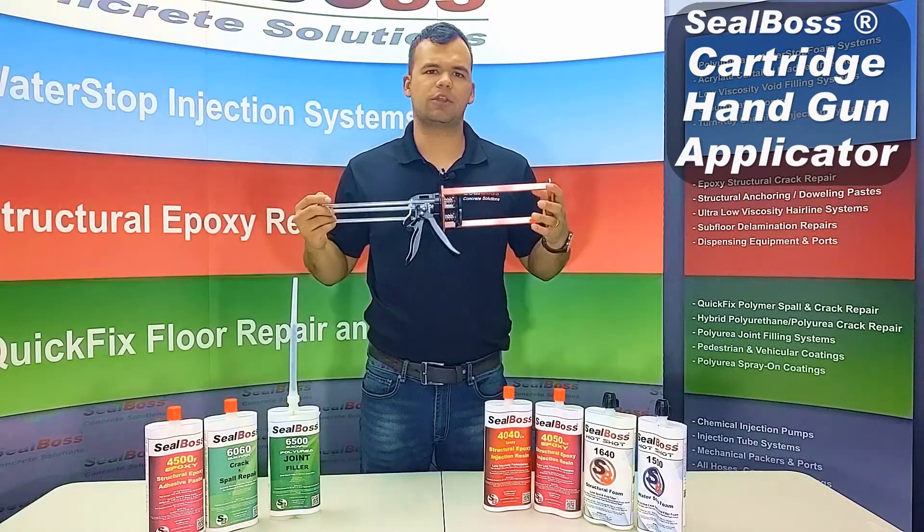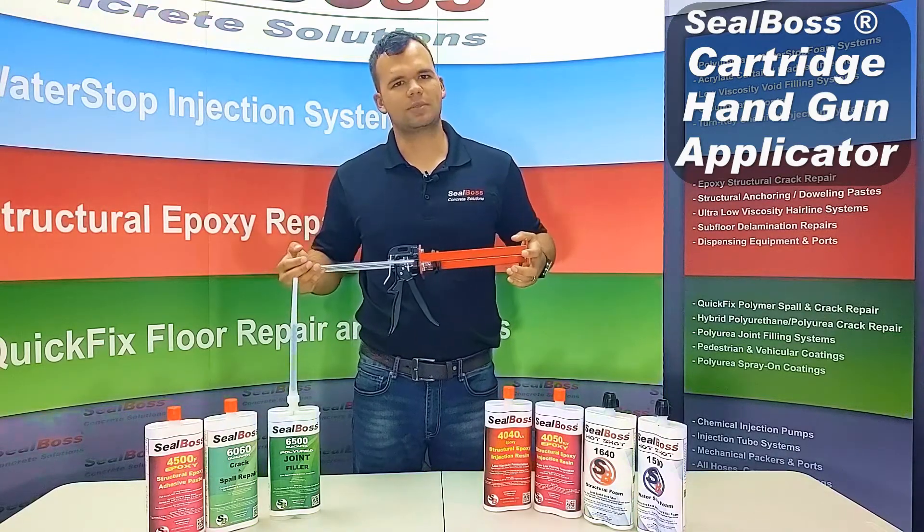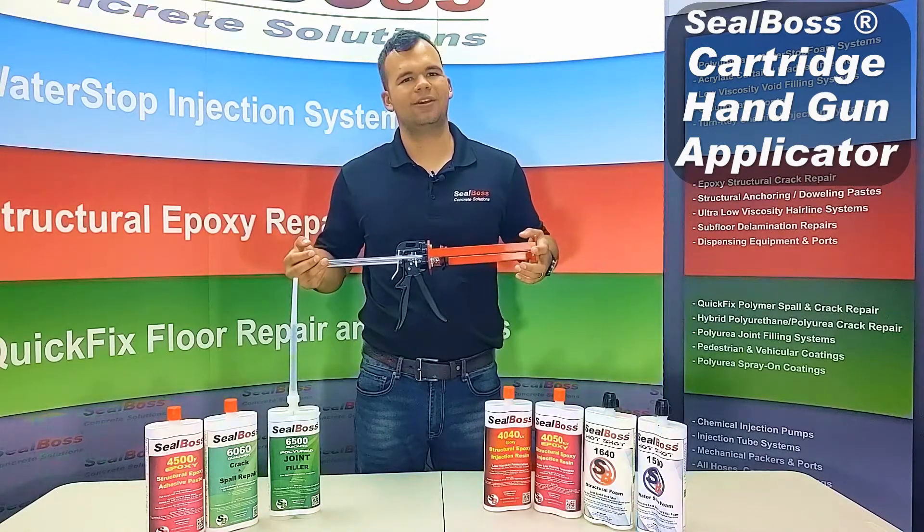If you have any further questions about the hand cartridge gun or any of our cartridges available, you can always reach out to us on our website at sealboss.com. Thank you.